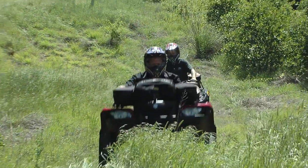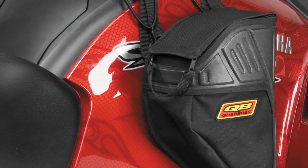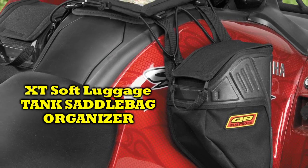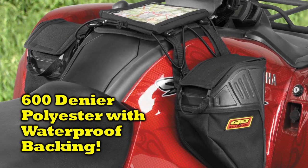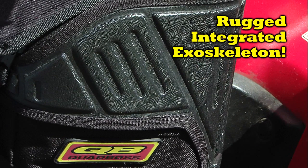Your ATV is taking you anywhere you want to go, but what about your gear? Like all members of the Quad Boss XT Soft Luggage line, the XT Tank Saddle Bag Organizer is constructed of 600 denier polyester with waterproof backing for extreme weather and abrasion resistance. The rugged, integrated exoskeleton provides the bag with superior structure to protect your gear.